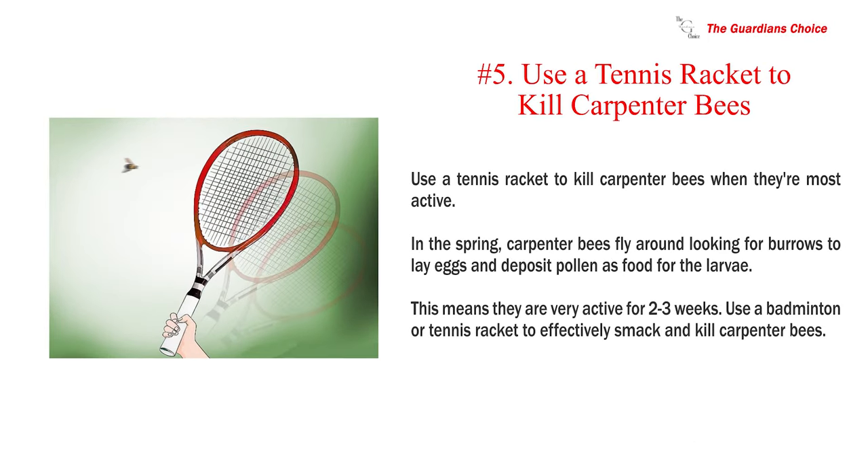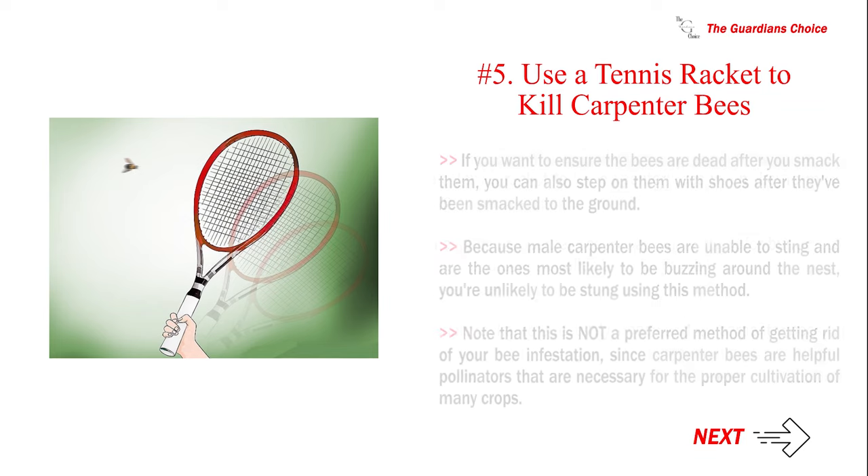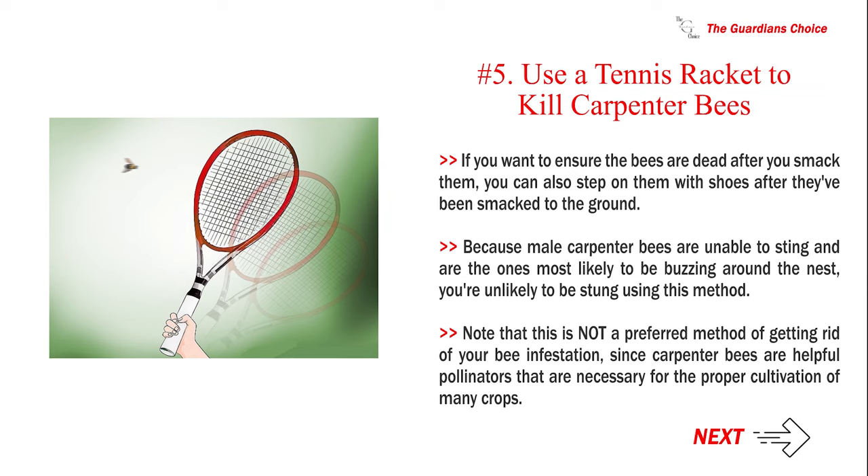Number 5: Use a tennis racket to kill carpenter bees when they are most active. In the spring, carpenter bees fly around looking for burrows to lay eggs and deposit pollen as food for the larvae, making them very active for 2-3 weeks. Use a badminton or tennis racket to smack and kill carpenter bees. You can also step on them after they've been knocked to the ground. Note that this is not a preferred method, since carpenter bees are helpful pollinators necessary for the proper cultivation of many crops.